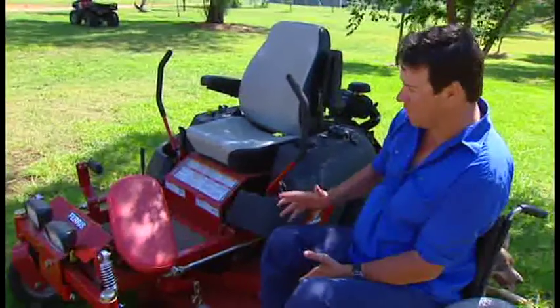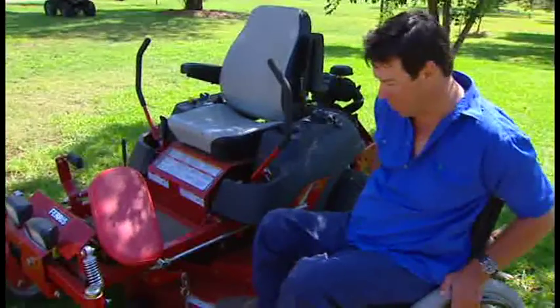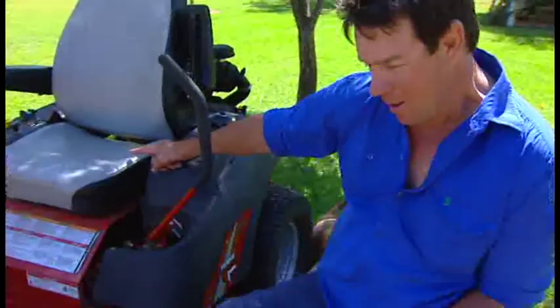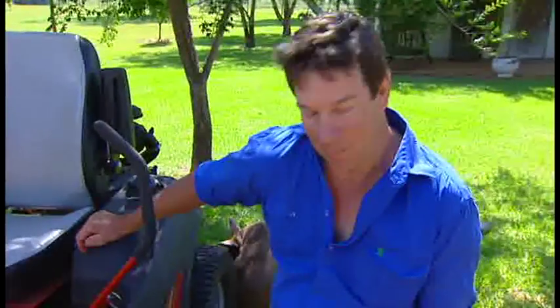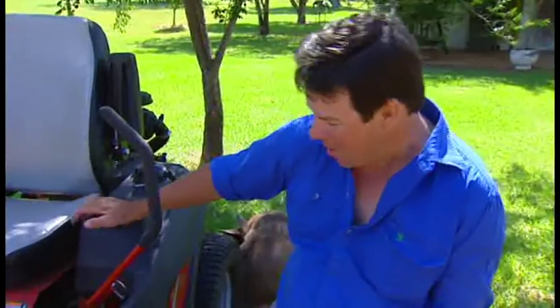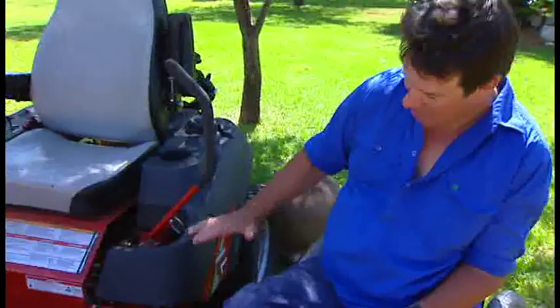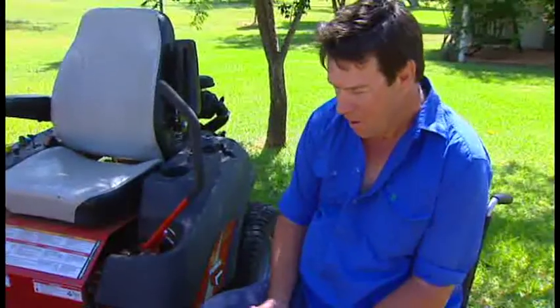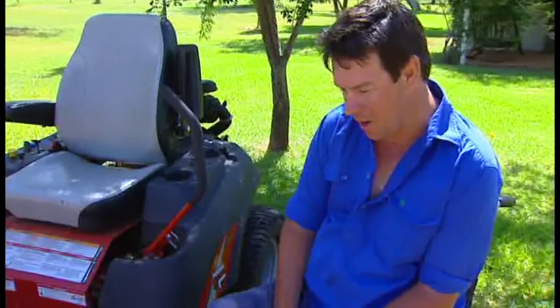Unfortunately, the biggest problem with them is how do you get on it? When you pull up beside it, it's a big distance from here all the way to the seat. So I had to put our thinking cap on, and we did. What I need is a little seat there that I can transfer onto and then transfer into the seat. So with the guys down at the shop where we got our Ferris zero-turn mower from...